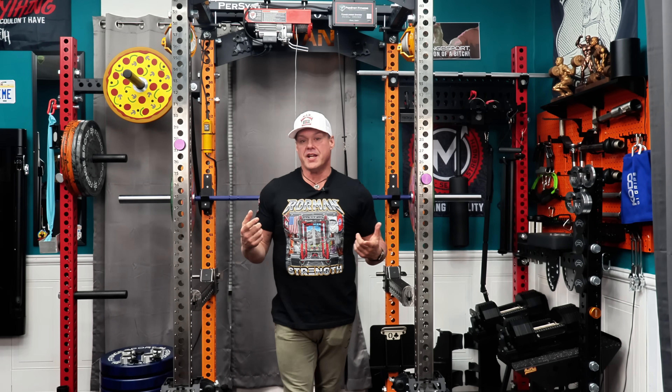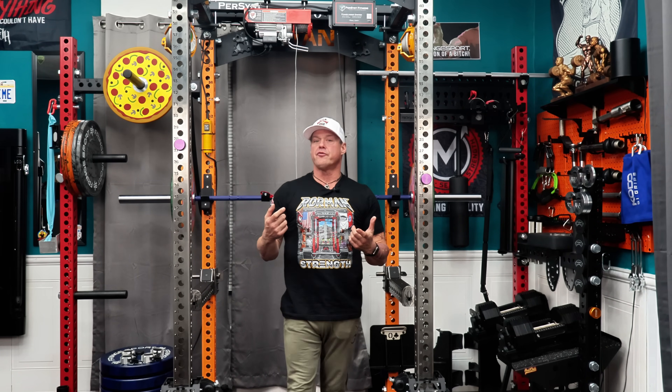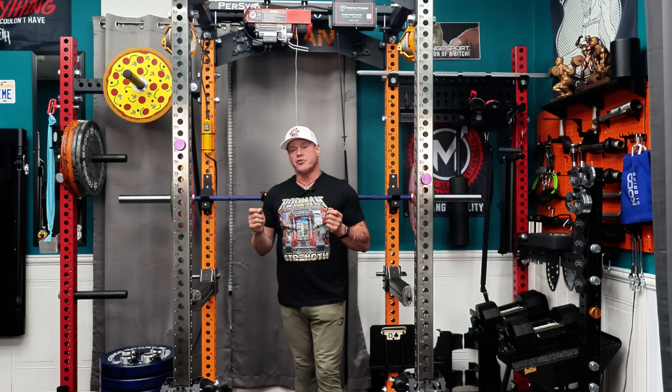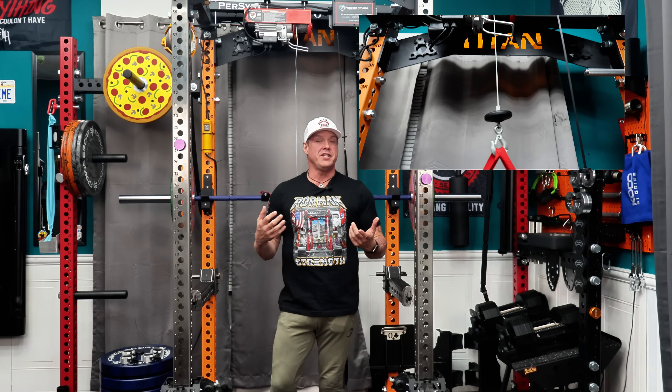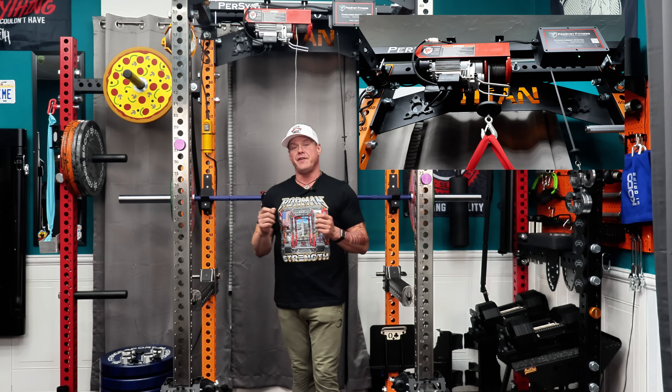This isn't AI. It's not guessing your next rep or tracking you through a camera. It's a motorized training partner that kicks in when you've got nothing left. It's loud, it's industrial, and it lets you push past failure.